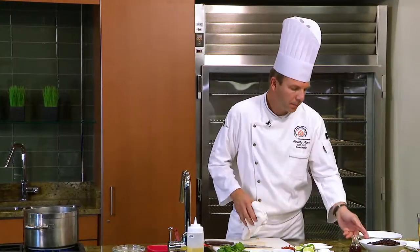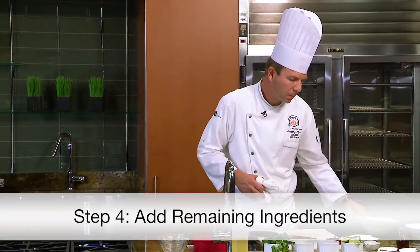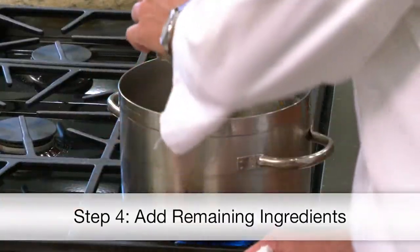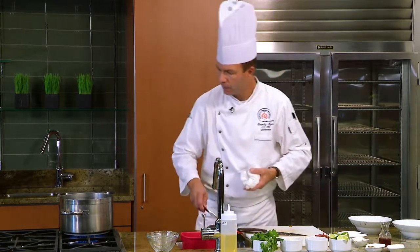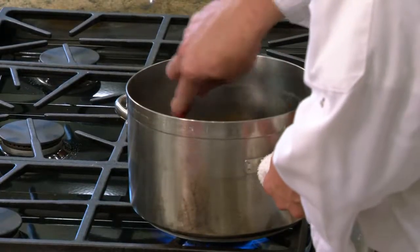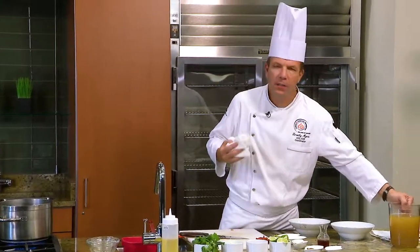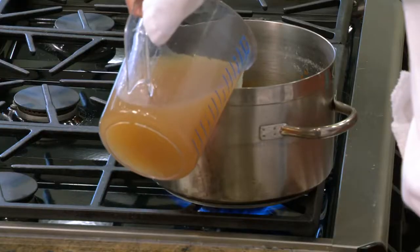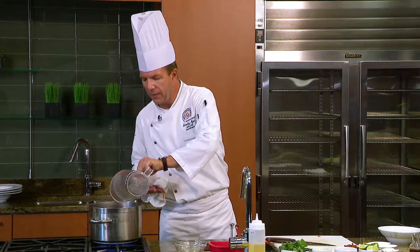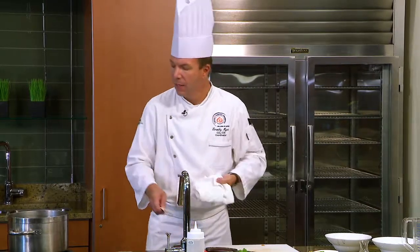At this point we're going to add our beans, a little bit of red wine vinegar to help build some acid and develop that flavor, and then our chicken stock. I like to use chicken stock, but if you wanted this to be vegetarian, a vegetable stock is perfectly fine. There's a little bit more fat in chicken stock to give it a little more depth of flavor, but I've made this several times with vegetable stock and it turns out just as good. It's all about personal preference.